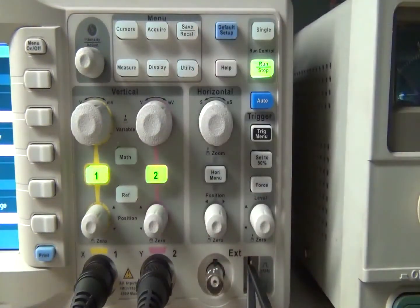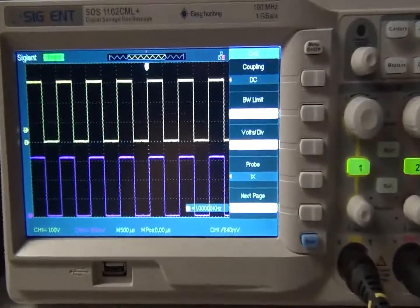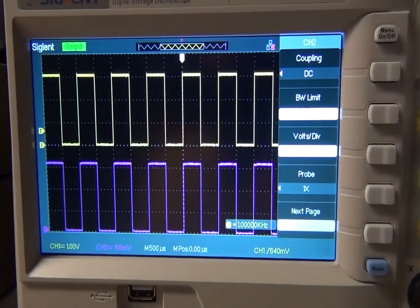Turning on channel 2, we have the same menu as channel 1, but now it's channel 2, and the channel 2 waveform is purple.